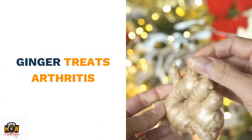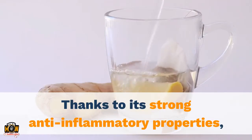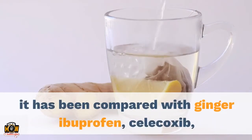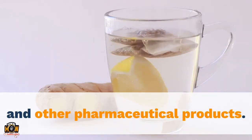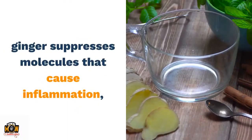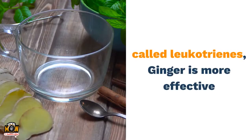Ginger treats arthritis. Thanks to its strong anti-inflammatory properties, it has been compared with ibuprofen, celecoxib, and other pharmaceutical products. Ginger suppresses molecules that cause inflammation, called leukotrienes.